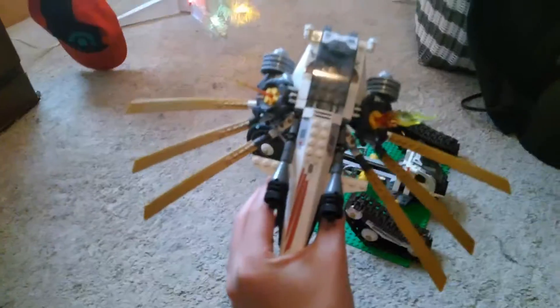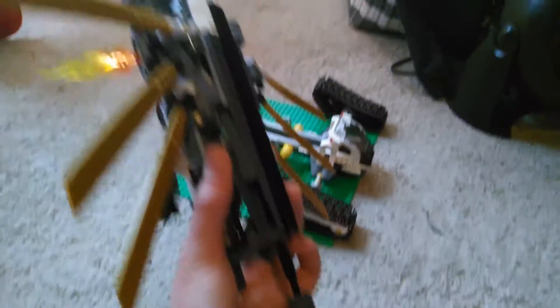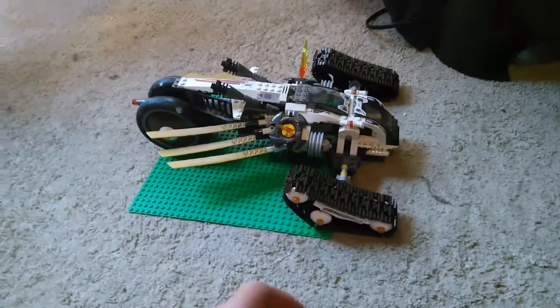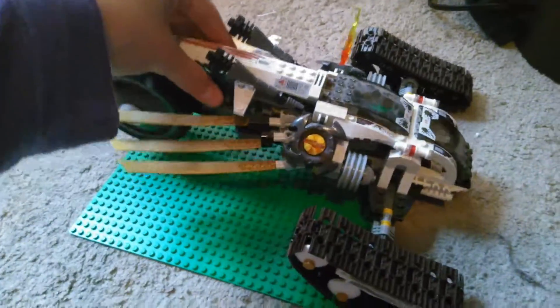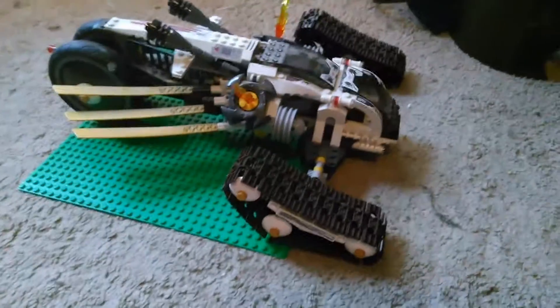I actually had to get my dad to finish it back then. I probably could finish it now, because I'm a lot smarter. There were these weird rubber bands that I had to put onto this to make it work. It was so difficult, and I just couldn't figure it out, and I actually started crying, because I was a stupid kid. And you pull it back out, and it sets back in. But I think the thing is, you can't remove it while the wings are down, because something locks it in, which I think is really, really cool.